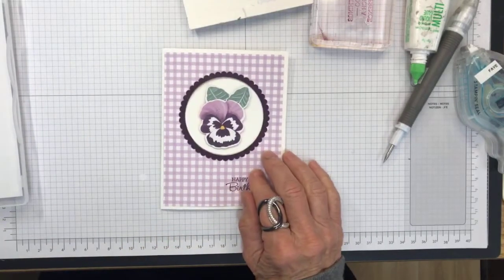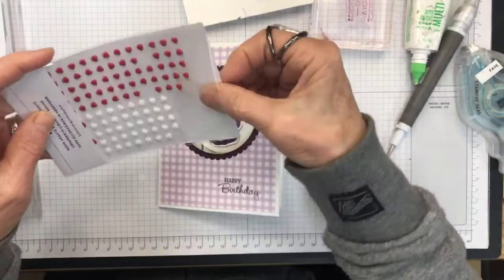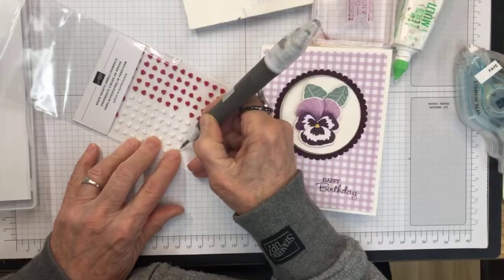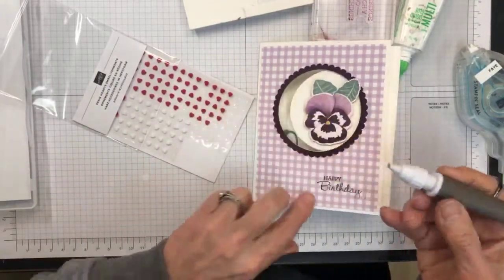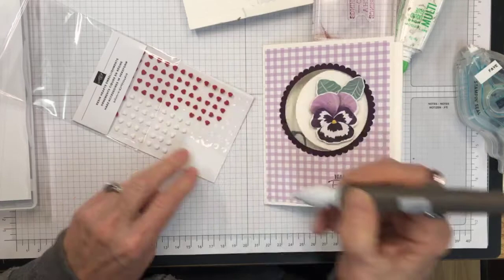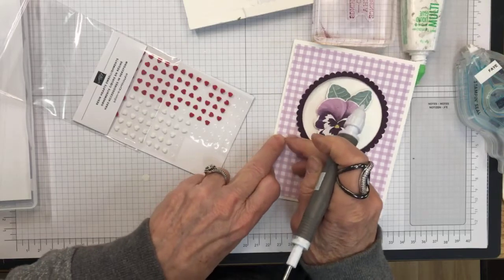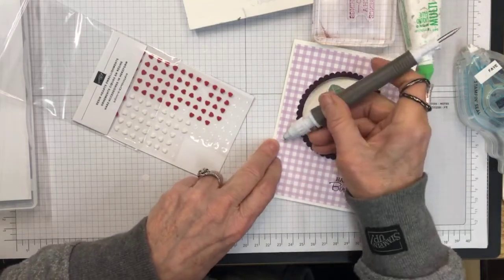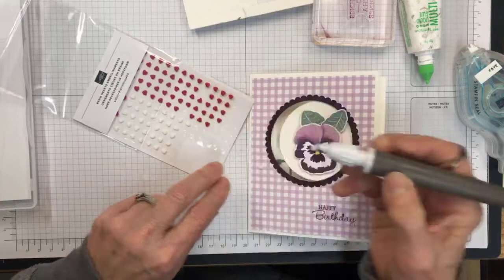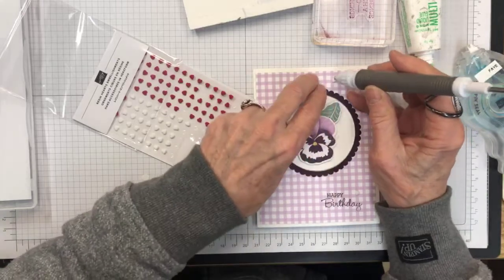The only thing left is embellishments. I like these resin hearts, so I'm going to put some white resin hearts on there — I'll use three of them. I'm going to try and place them right on there. Sometimes they stick to your fingers — one more to go.